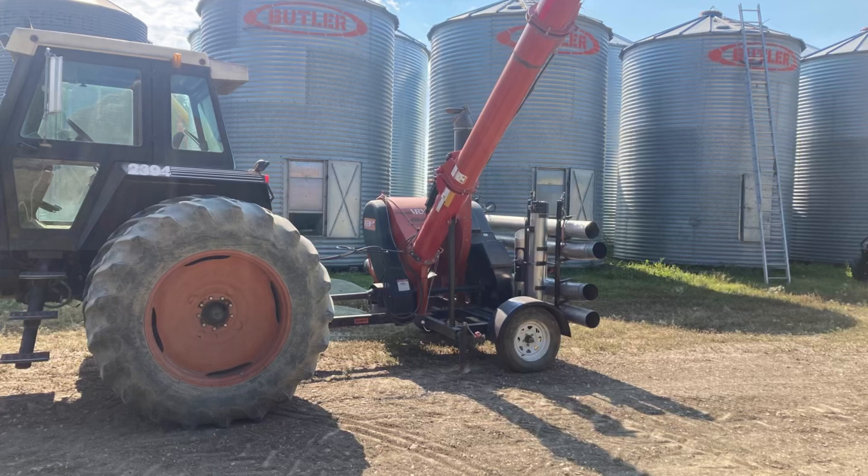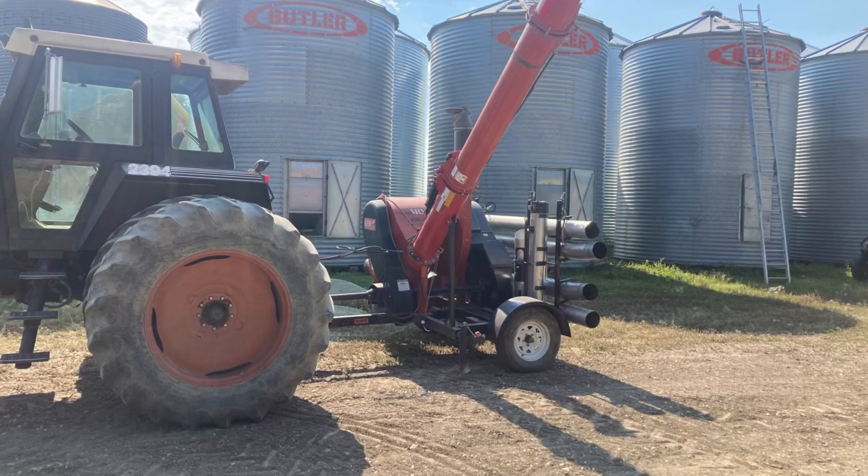The good people at REM grain vac, if you had the thought of maybe I'll just replace my grain vac, have priced themselves so far out of the fucking market now that it doesn't make sense to own one ever. A price I've seen on the internet is around sixty-five thousand dollars for a new grain vac. Keep in mind, five or six years ago REM grain vacs were selling for just under thirty thousand.